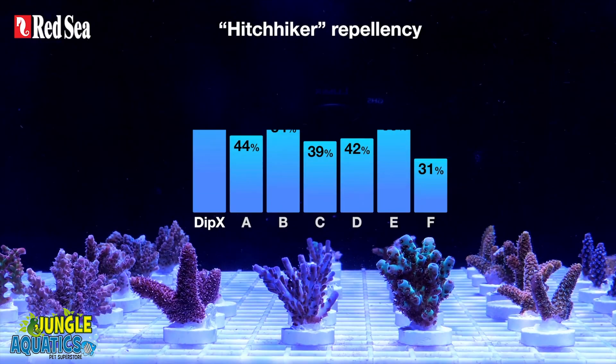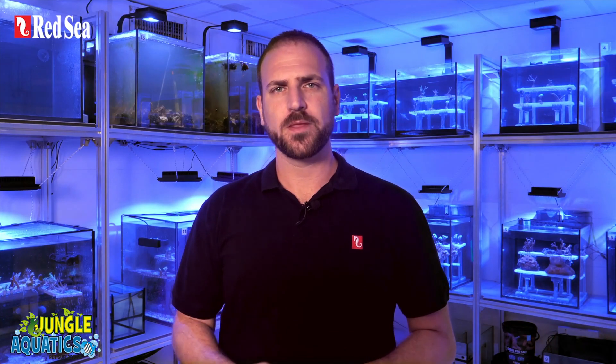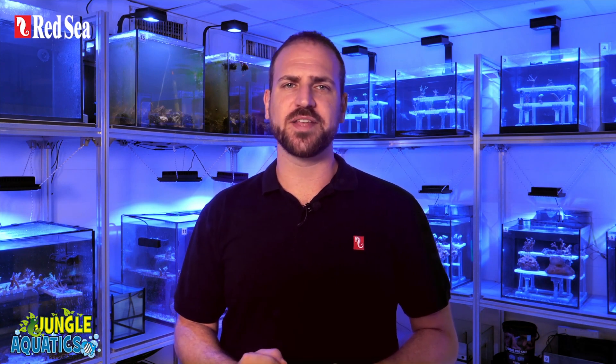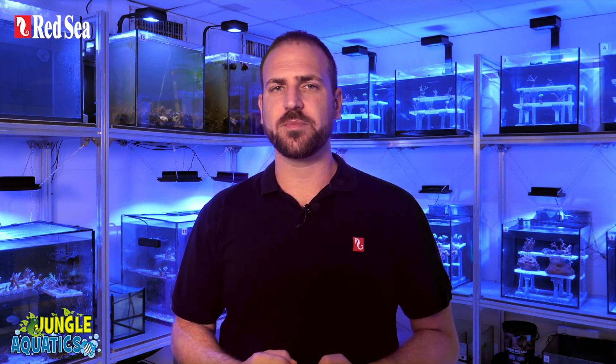DIPEX has proven to be totally safe for the corals and more effective than any other dip that we have tested. The test results were conclusive. Corals that were bathed in DIPEX after they were dipped in other solutions still repelled hitchhikers that were left behind. On the other hand, corals that were dipped in other solutions after they were bathed in DIPEX did not repel anything — there were no more hitchhikers left to repel.